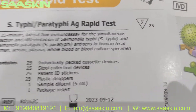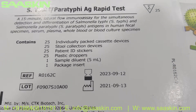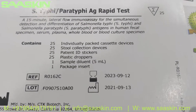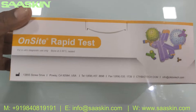So inside the box — this is a 25-test kit box. Inside the box you get 25 individually packed devices, and 25 stool collection devices, 25 patient ID stickers, 25 plastic droppers, one sample diluent buffer, and one package insert. Let me go around and show what the box looks like.